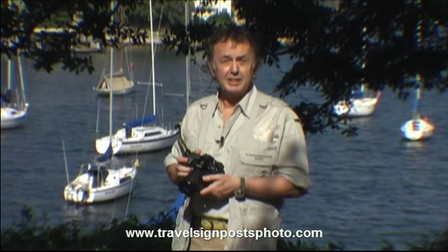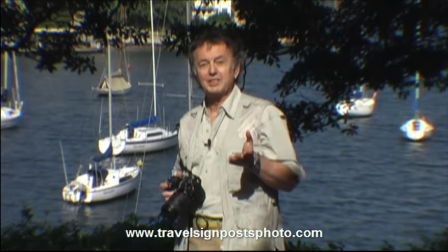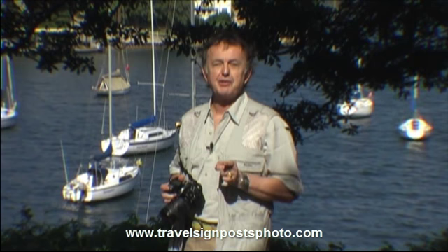Okay, that's about it for holding the DSLR. Next time, the point and shoot — or to be more polite, the compact camera. Until then, this is Tony Page from Travel Signposts, wishing you good shooting.